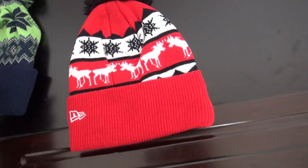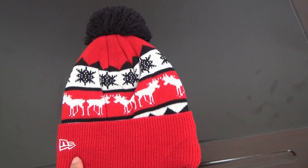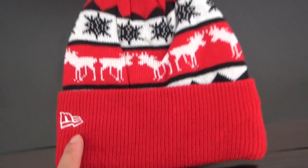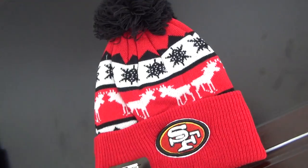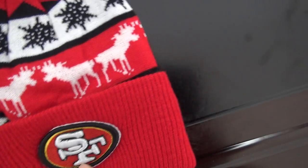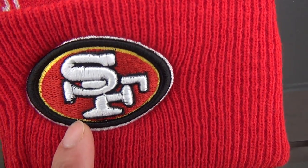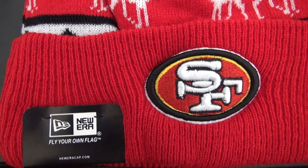Another one is from 49ers Red Business. This one is also very, very hot selling. This is the logo, stitched here, and another logo is San Francisco here. It's also stitched here.